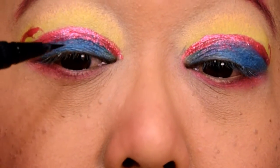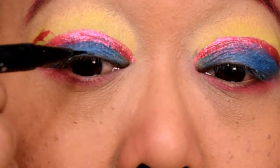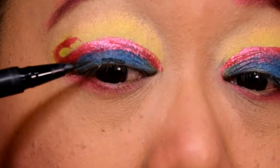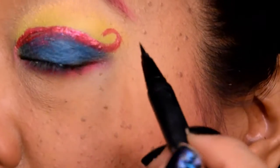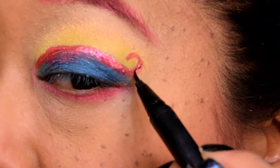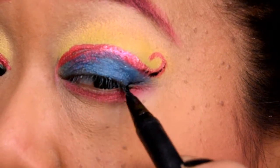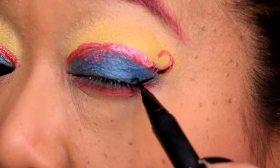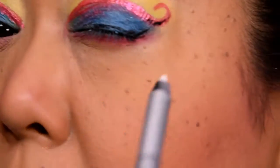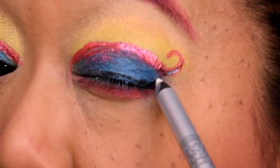Taking my Kat Von D Tattoo liner, I'm going to go ahead and add in small black lines all over the work that we did on the eyes to create a cartoony type of look. So just randomly I'm adding little lines, dashes, a little bit of detail to the swirl — you're kind of just looking for that artificial shadow or those little bubbles that you see on a cartoon character. To add a bit of reflection, I'm taking a white pencil right over that black eyeliner again to give it a cartoony type of look.